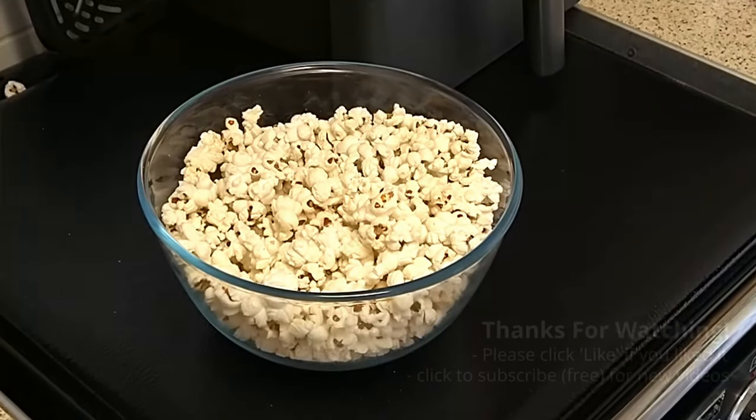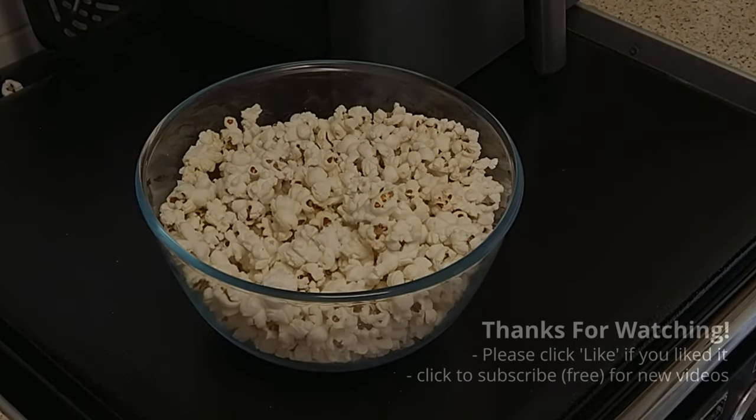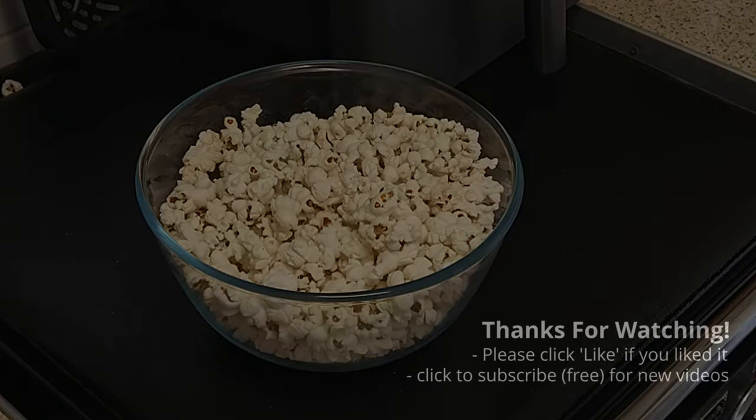And there you have it folks. Perfect popcorn, no oil and absolutely delicious. Enjoy.